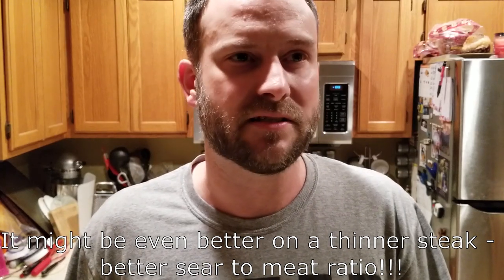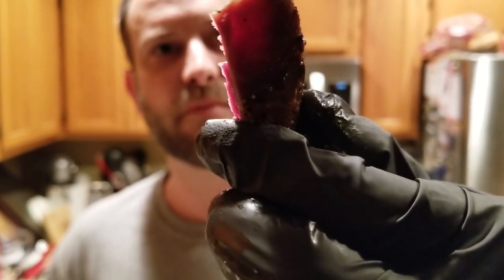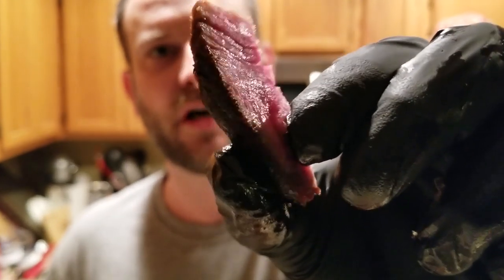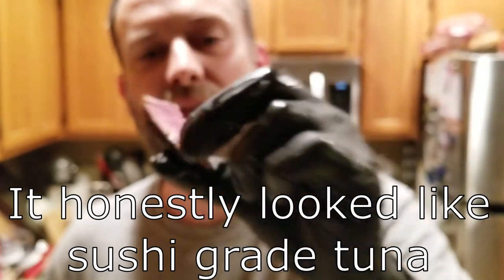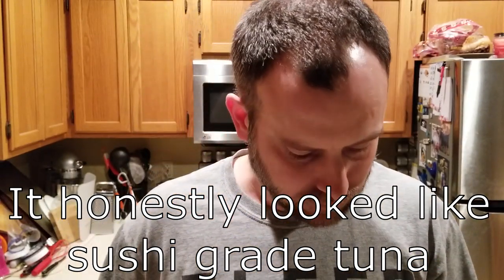Let me try a piece of that rib cap — the spinalis. Beautiful red, salty and peppery, awesome color, there's the sear. Definitely more sear texture on that piece. It was fantastic — an awesome steak.